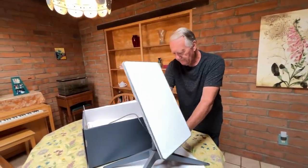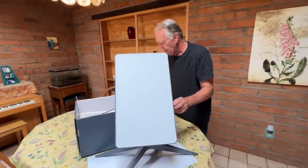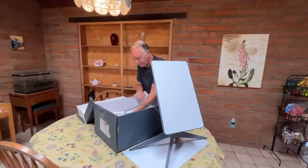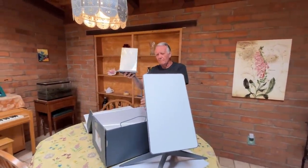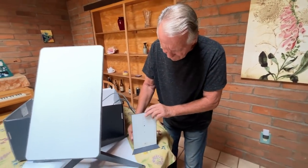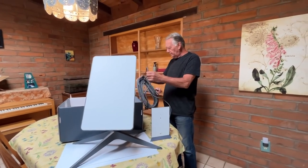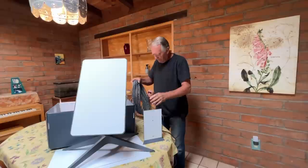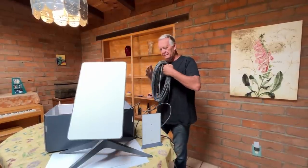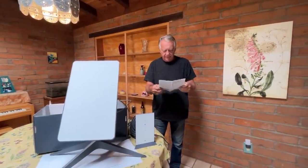Somebody told me that this is the third generation. The prior two dishes they were sending out — he's a guy that works for Starlink, or used to — the prior ones were larger and circular, and this is the third generation dish that's rectangular and a bit smaller, apparently. He said otherwise the technology is all the same in terms of functionality. The modem, a power cord for the modem that plugs into the wall, and 100 feet of Ethernet cable. That's what we get.